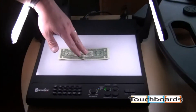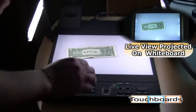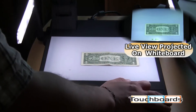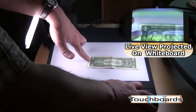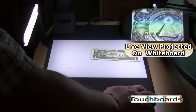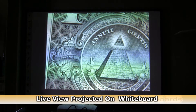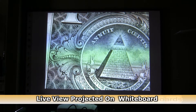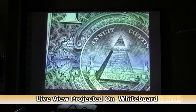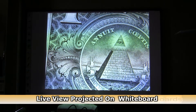We're going to put a dollar bill down here — I'll show you the zoom once again. Zoom in on the pyramid here, a little Masonic symbol. Autofocus — look at that. Once it finishes focusing, it's a very clear image. We're at 32x right now, and you can see great detail in there. Nothing's fuzzy, even with these fine lines on the dollar bill itself.